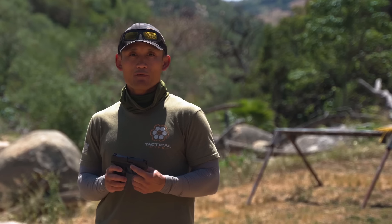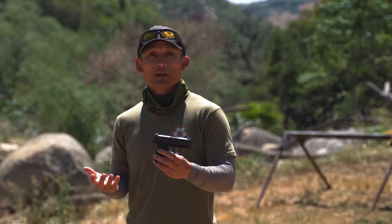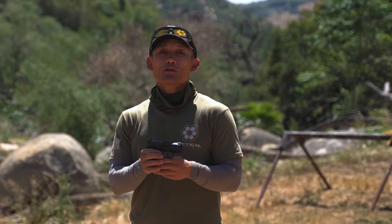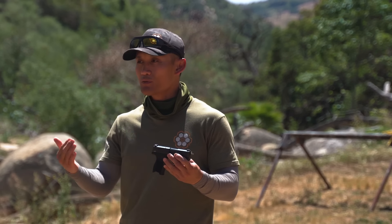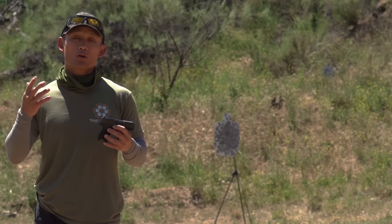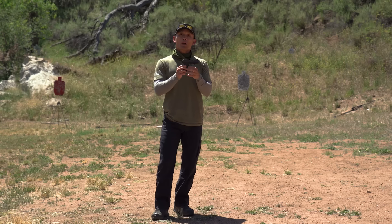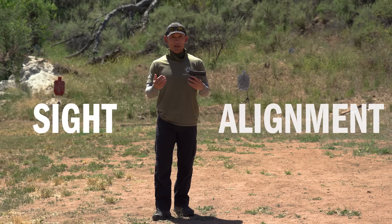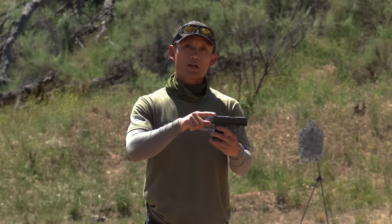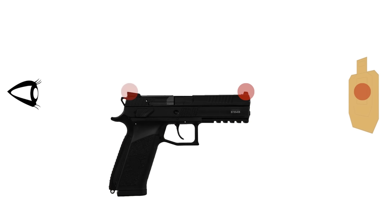I'm holding my P365 — clearly an iron sight gun, so it has a rear sight and a front sight. This is my everyday carry. It's important to learn how to aim your pistol so that you can get your shots on target. You may have heard of two terms: sight alignment and sight picture. When dealing with iron sights we need to think about what's referred to as sight alignment — we need to align our rear sight and our front sight to get an accurate shot on target.